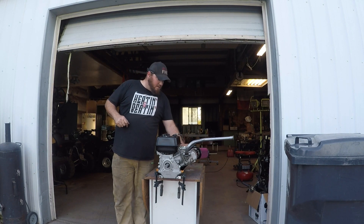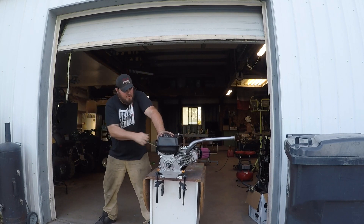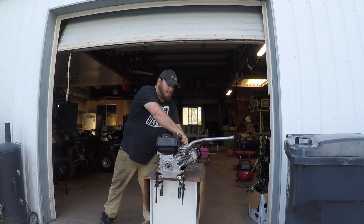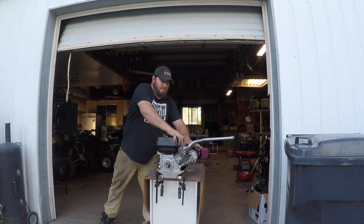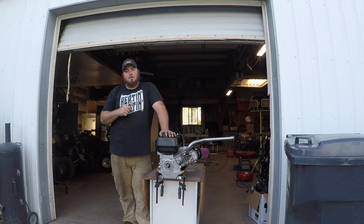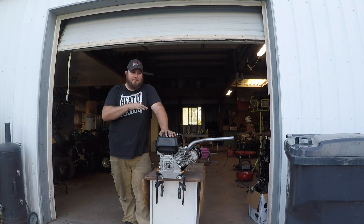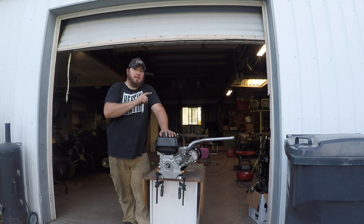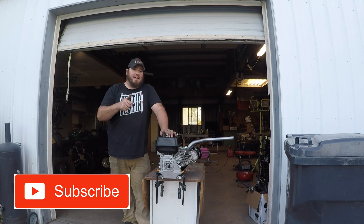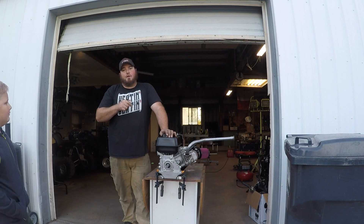We've got her all together — let's go ahead and fire it up. Awesome! We're going to go ahead and clean the carburetor out a little bit more, do some tune-up, make sure that valve lash stayed where we set it, and soon enough this thing is going on the Tri-Sport. Join us next time on Badger Canyon Motorsports — don't forget to like, share, comment, subscribe, and follow us on Instagram or Facebook. Thanks for watching, we'll see you on the next one!